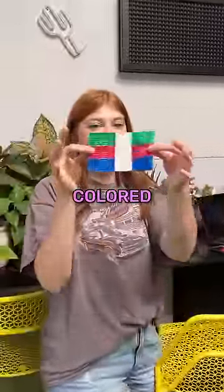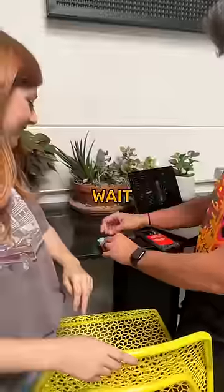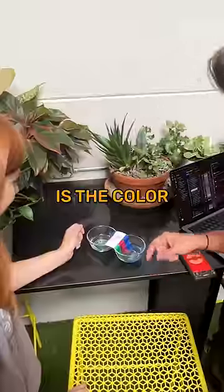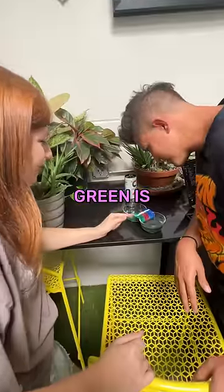Do you know how to get these two colored sides to touch each other in the middle? Bring in the water, bring in the water. Is the color actually gonna touch though? Oh, the green is touched. Green is touched.